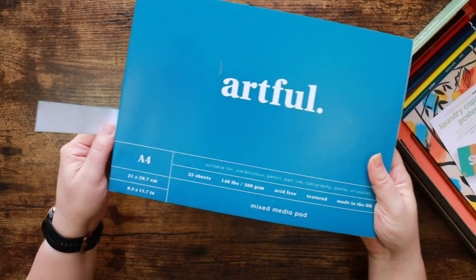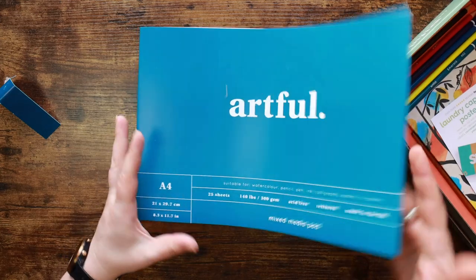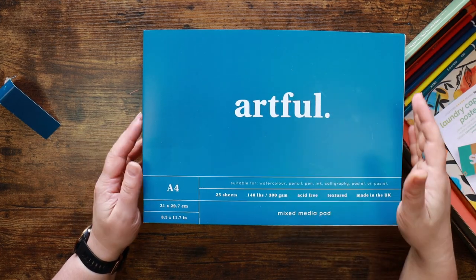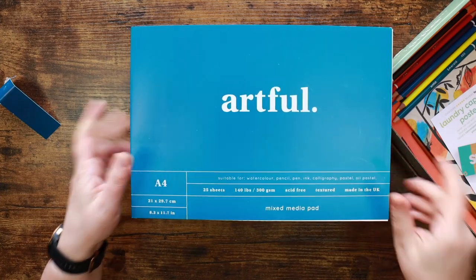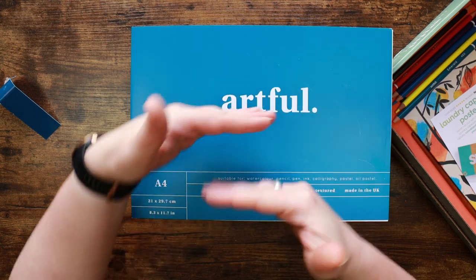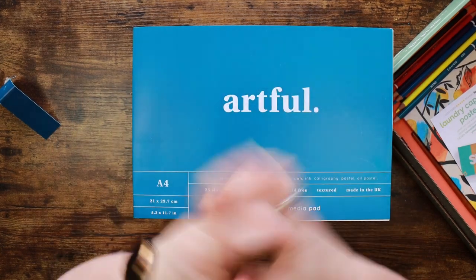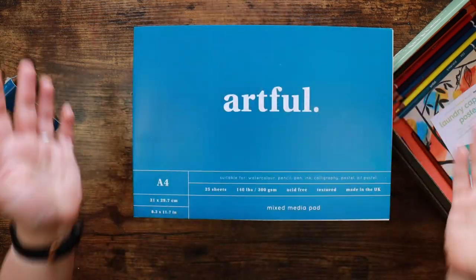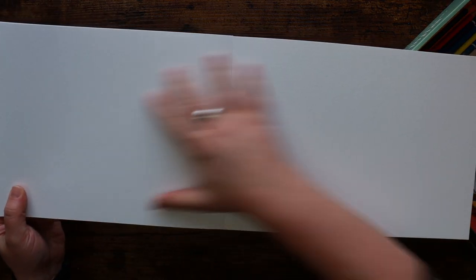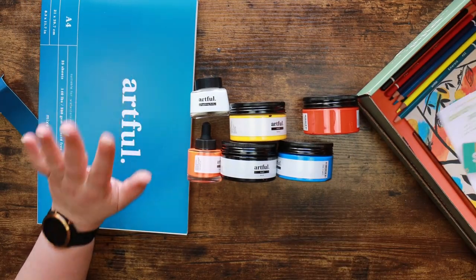We have some Artful mixed media paper. These pads are great and there's 25 sheets in here. I use their mixed media pad for quite a lot of stuff - to the point where I've actually had to go and buy extra ones. I also like their cartridge paper. One of the really nice things about these boxes is it's A4 paper - so you've got more space to experiment, and if you're feeling adventurous you can open it out and get a bit of panorama going. I think that's really good value for money.